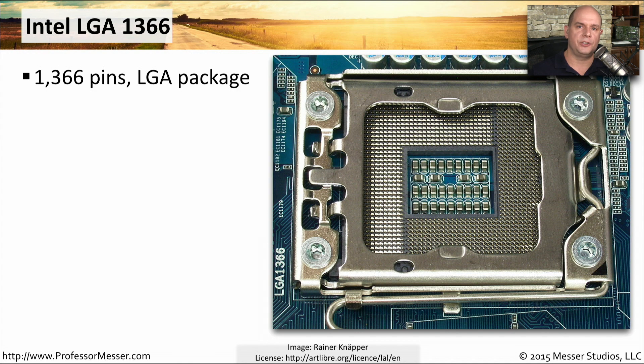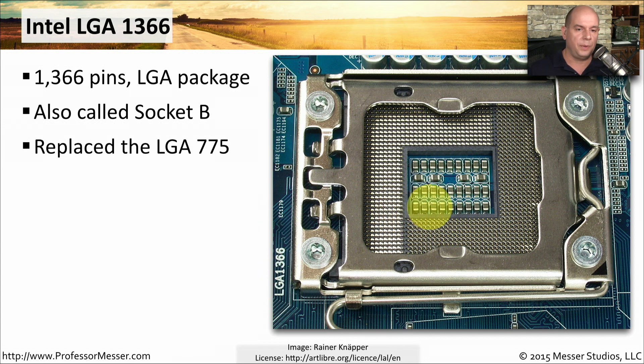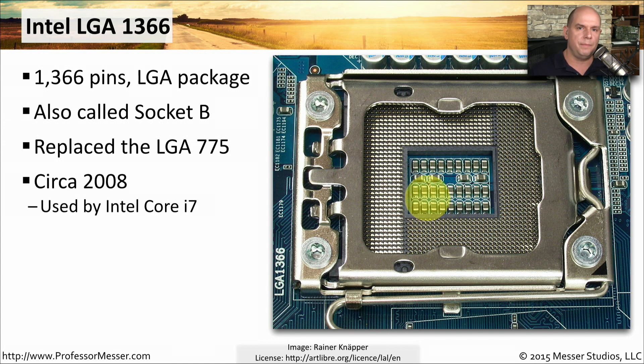Another CPU socket you'll need to know is the Intel LGA1366. This has 1,366 pins on the socket and uses the LGA package. It is also called Socket B, and most of the time you'll see it written as LGA1366 on the motherboard. This effectively replaced the LGA775 and came out in about 2008, used primarily by the Intel Core i7 processor.